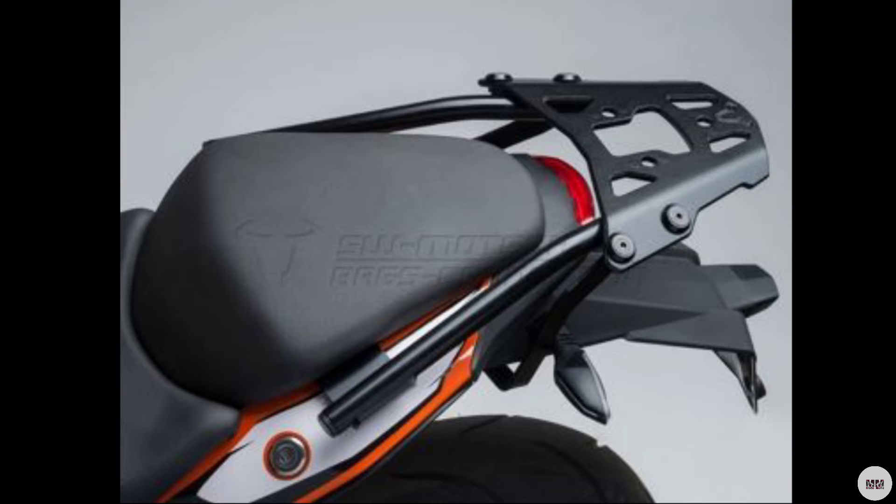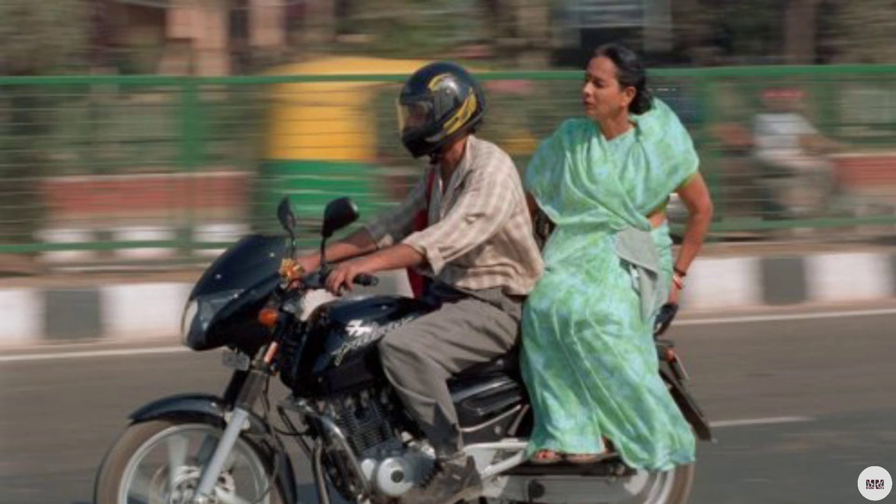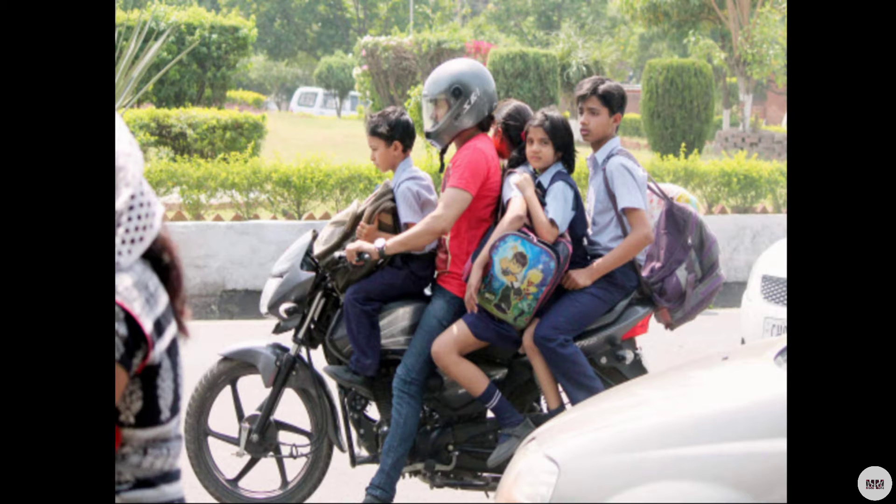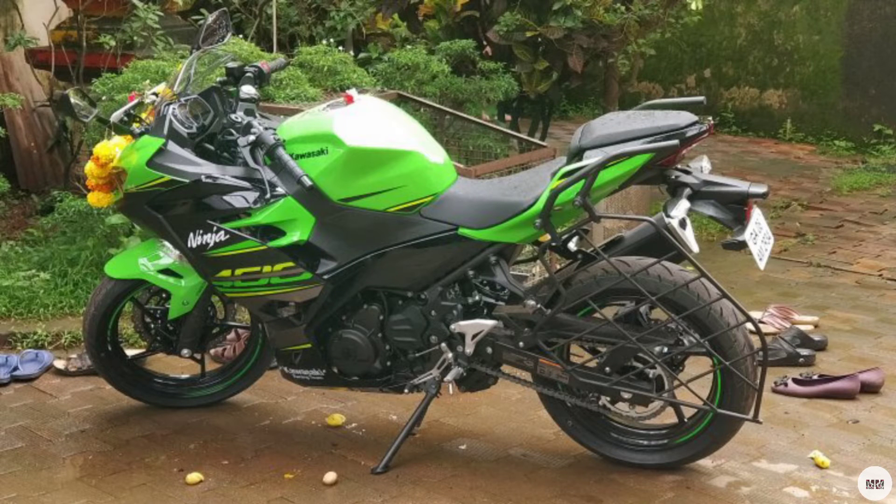If you have any questions, you can go to the Grab Rail in the description. You can see it on the smartphone — it's very common. But you can't always see it easily.